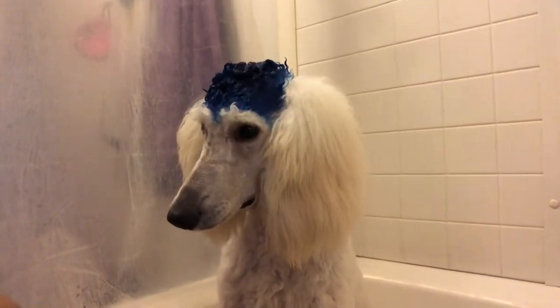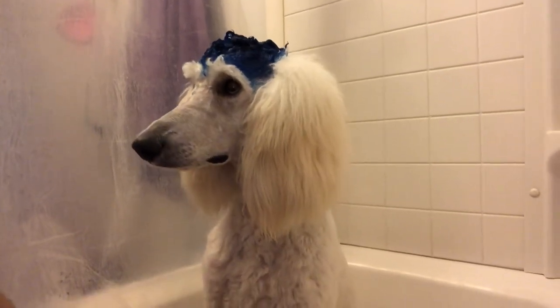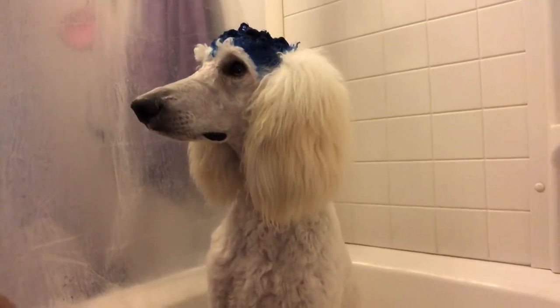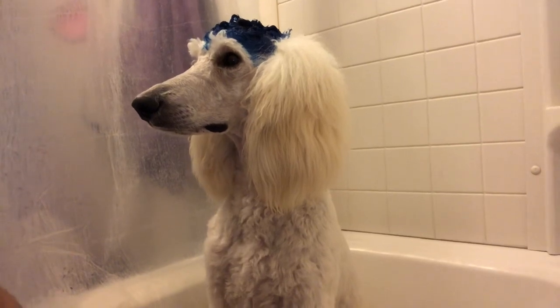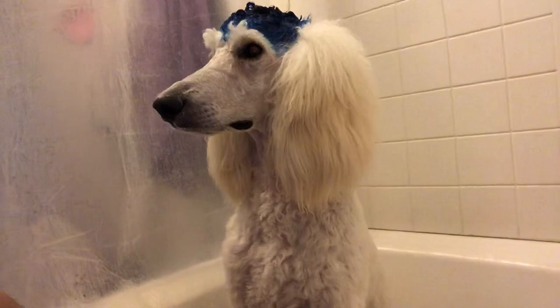Many of you ask how we get our blue hair dye that looks so good. It's easy peasy, lemon squeezy. We get the O-Paws dog hair dye — that's right, the real dog hair dye.